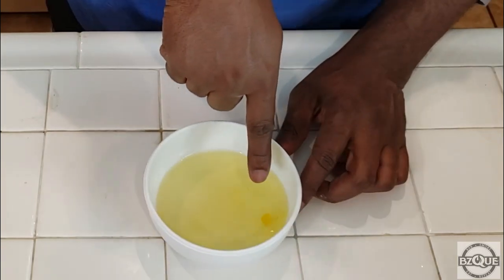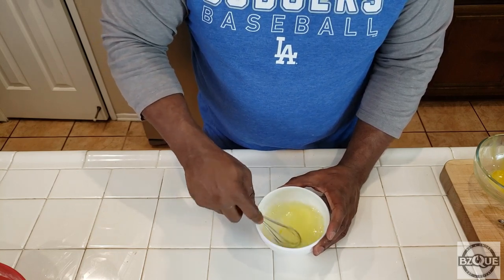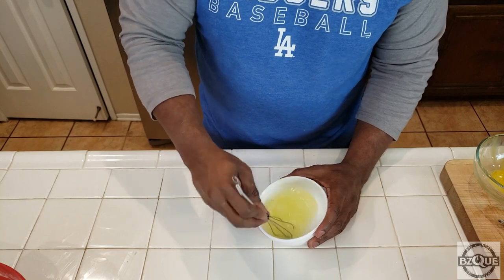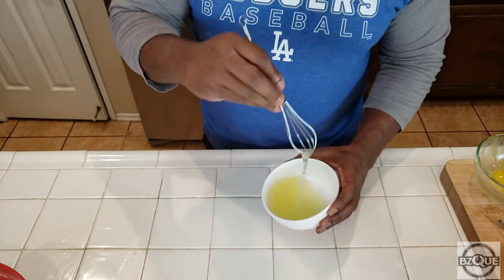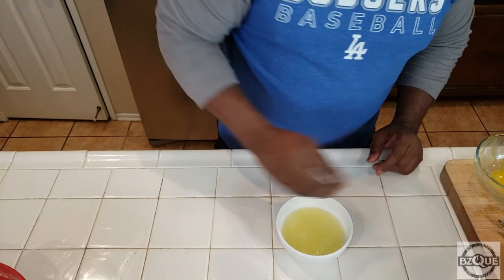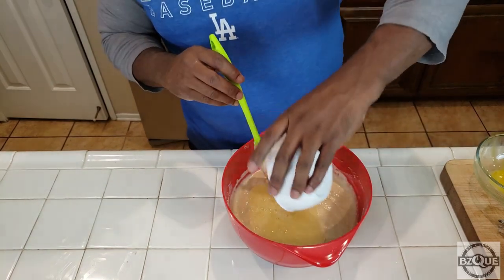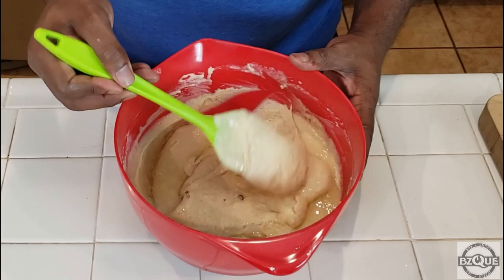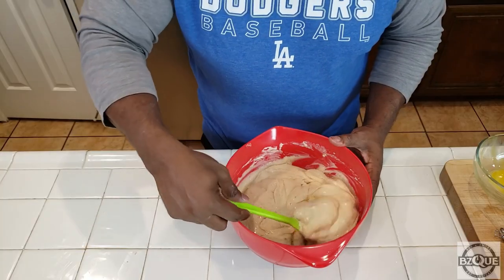Now what we want to do is take our egg whites — you can see I got a little bit of yolk in there, that's okay, it doesn't matter. You want to beat these until they're stiff. You don't want to over-beat them, just beat them until they're stiff. Shout out to my boy AB over at Smoking and Grilling with AB, the king of the small whisk. All right, got our egg whites stiffened up. Now you want to fold this into your batter — don't stir it in, fold it in. See how I'm doing that? See how that's coming together.